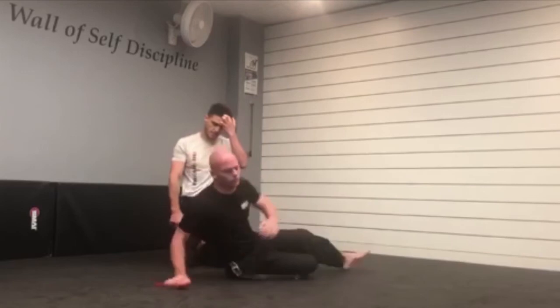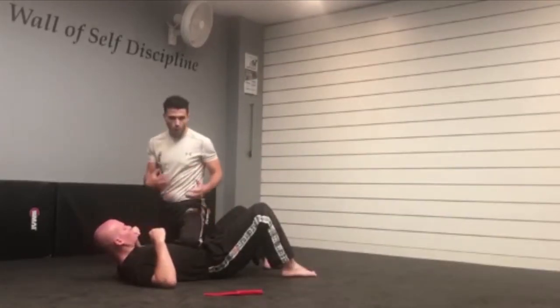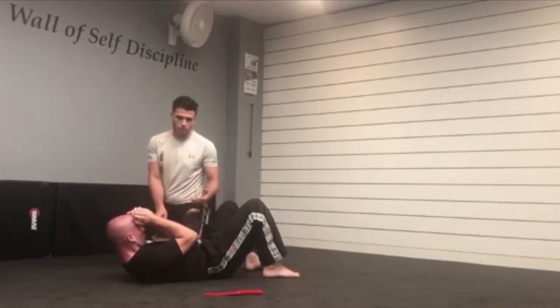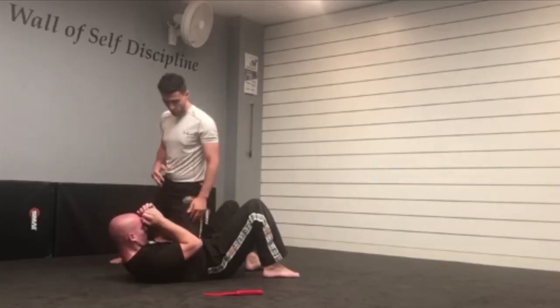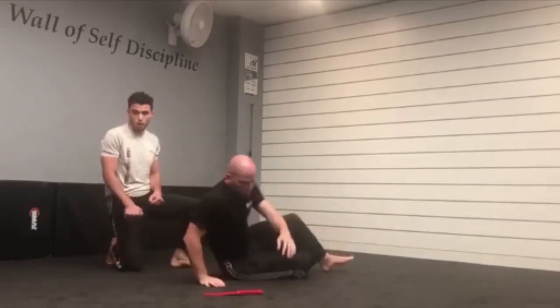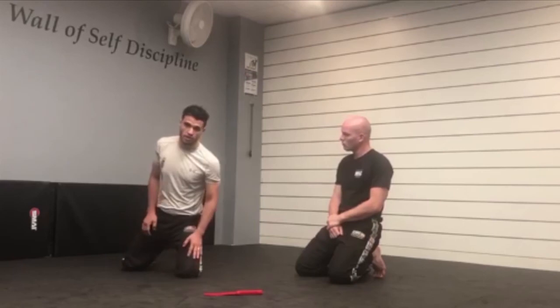Weight distribution is really important from that position. If I lie down on his back like this, it's similar to anything on the ground — I want to maximize the weight that I have, whether I'm in side control or a knee on belly. So it's really good to practice exercises where I utilize as much weight as possible: have a straight structure, push down, and have minimal weight on my other leg. I want to really feel a lot of weight here. The same applies when I'm controlling — I won't have my knee down putting a lot of weight and controlling in this position.